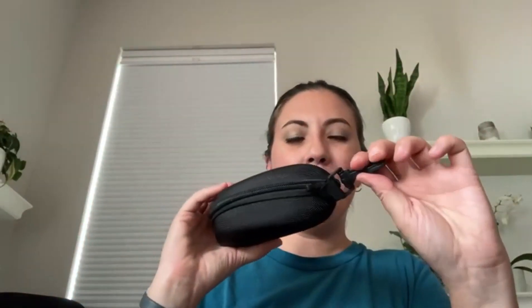Let me go ahead and show you what's here inside our case. You'll notice that this is nice and durable — it's got a hard shell to it. It's got a clip on the end so you can attach it to maybe your backpack or a work bag, and this nice zipper across the front.